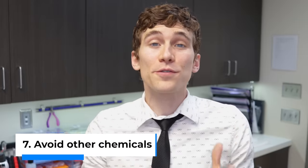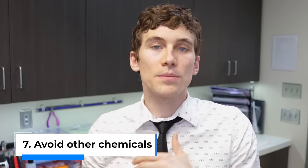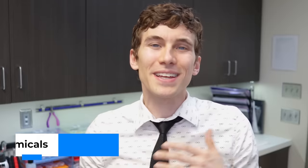Tip number seven is to be careful about getting any other chemicals on your glasses. Never try to wash them using household chemicals. Things like acetone and fingernail polish remover can actually interact with the plastic of the lens, particularly if you have polycarbonate lenses — those are like safety lenses — and can permanently destroy them. So be careful about using any chemical that's not approved for ophthalmic use.